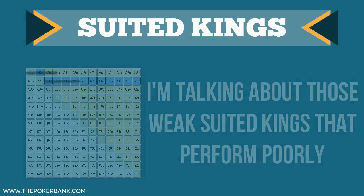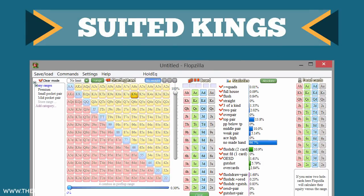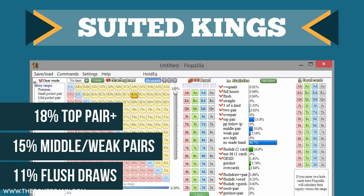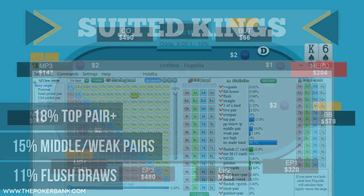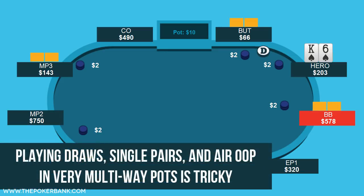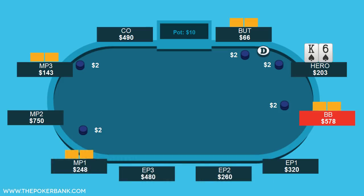If we run a hand like king-6 suited through flopzilla, we see the following: 18% top pair or better, 15% middle pair, and 11% flush draws. The issue is that if we complete with king-6 suited here, we're going to see a 5-way flop out of position. Playing draws out of position is going to be very tough, playing middle pair out of position is going to be very tough, and even top pair is going to be a bit tricky.